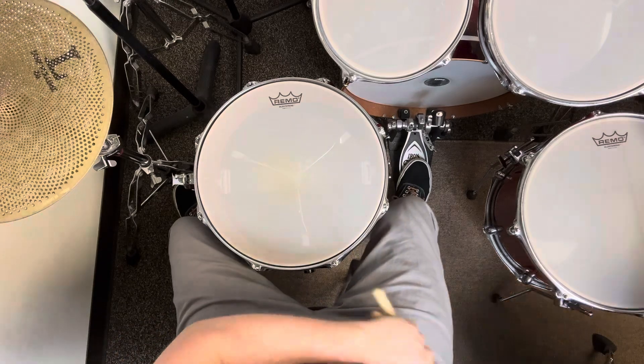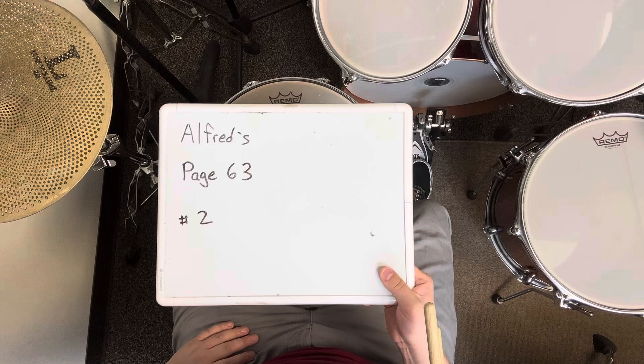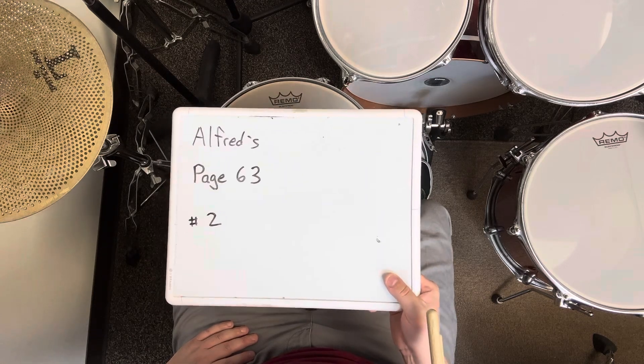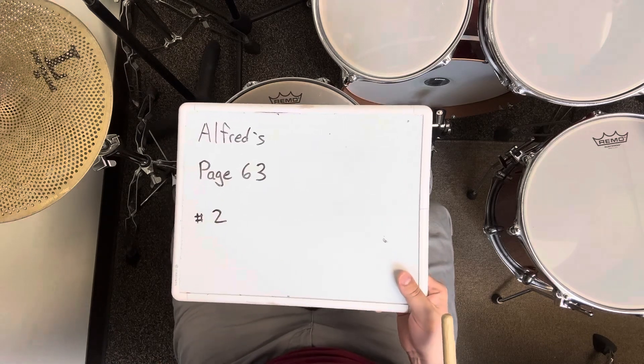That was exercise number 2 on page 63 of the Alfred Snare book. I played the whole exercise 4 times in a row at 100 BPM with just my right hand. Then I played it 4 more times using natural sticking.